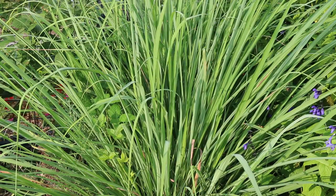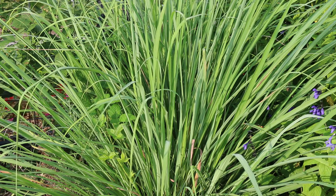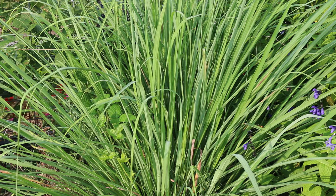So Cymbopogon citratus — the lemongrass. It's a type of culinary or ornamental grass. Like all grasses, it's in that Poaceae family.